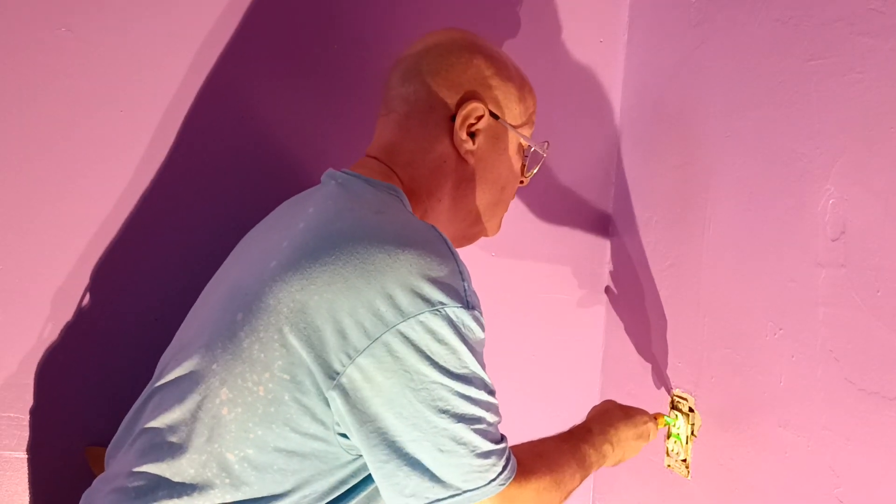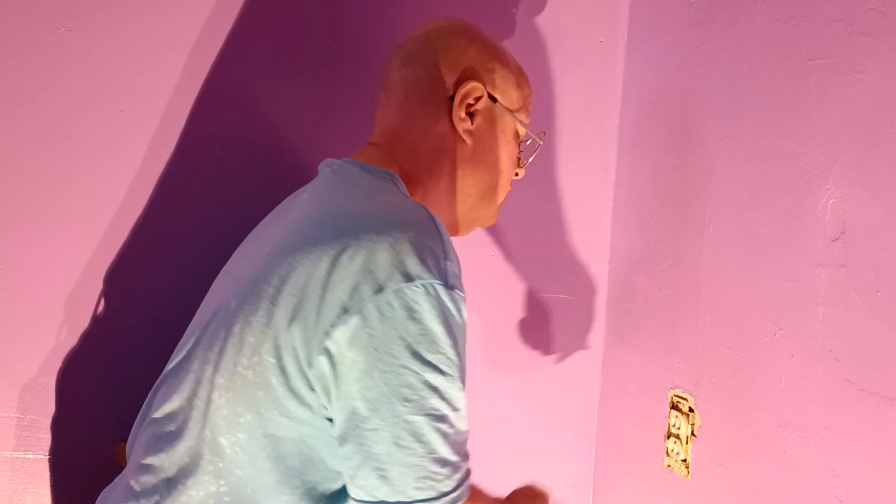We're just going to make sure this one's off. So we can unscrew it.